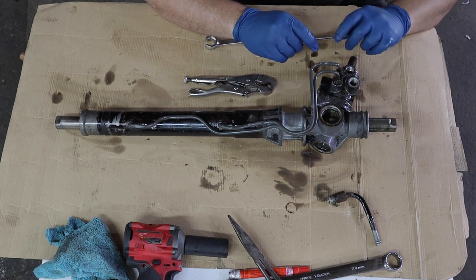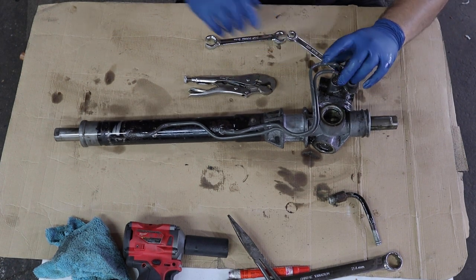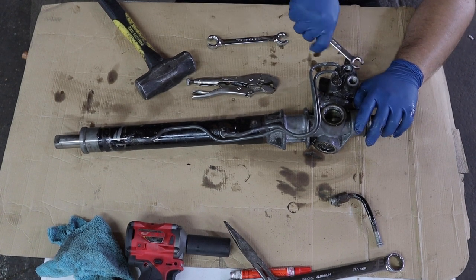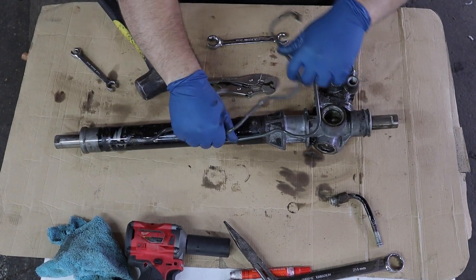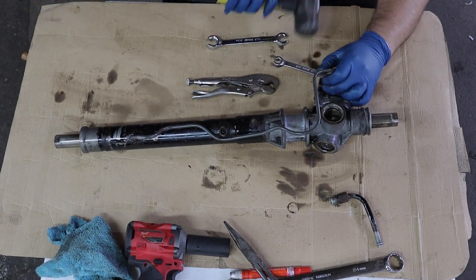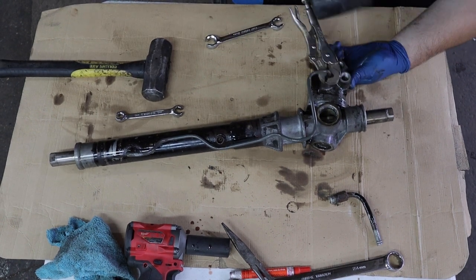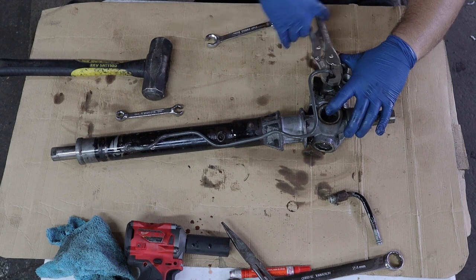All the flares are 12 millimeters. The Nut Buster always wins — I highly recommend a set of these, I'm going to have to get a set for myself.